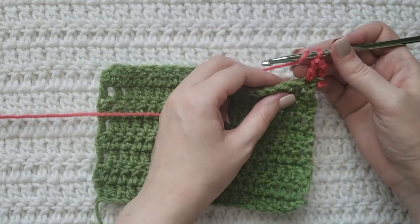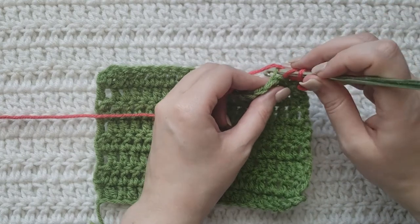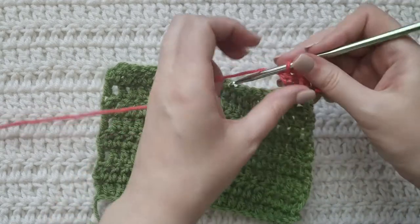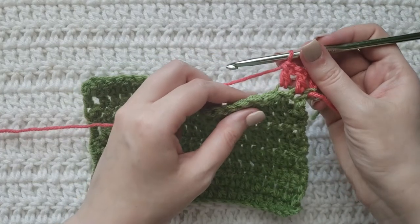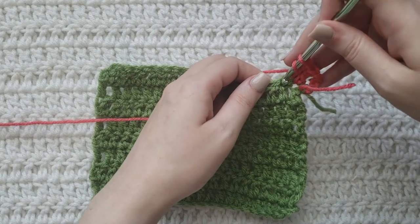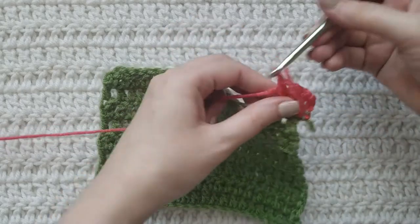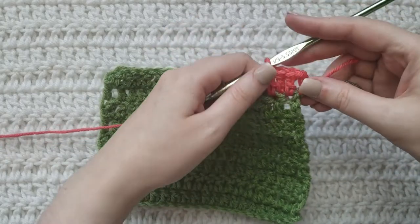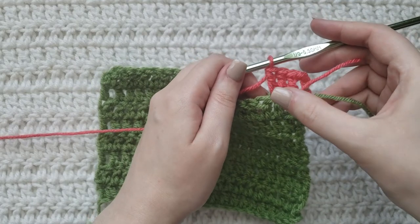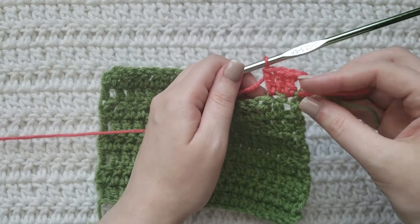You're going to make a double crochet into the next stitch but only work it into the back loop, which is this loop right here. Work that regular double crochet into it — that's how that's going to look. Then into that same stitch you're going to work a double crochet like you would normally into this spot right here, and that is going to be an invisible increase. So you're working two double crochets into that same stitch but worked into different areas.